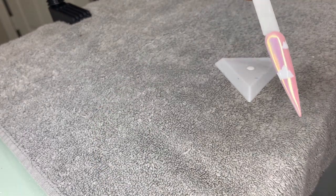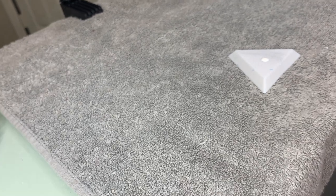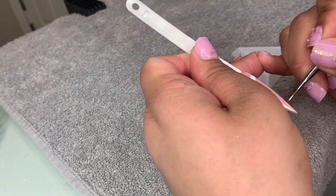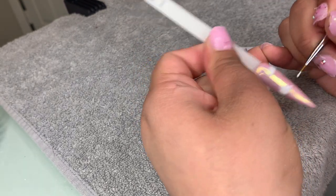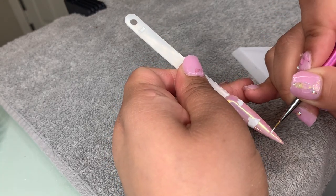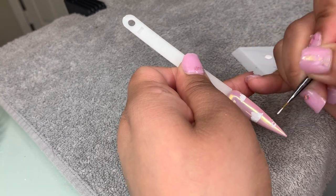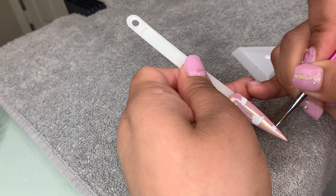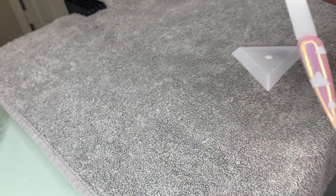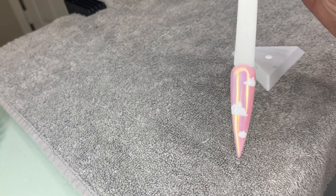That's a bigger size cloud. Now we're gonna go ahead and do a smaller size cloud. For the last one I'm going to do a really small one right at the tip — just do a small line, one, two, three, fill it in. Once we have three clouds like that we're going to go ahead and add some stars and some little rhinestones.